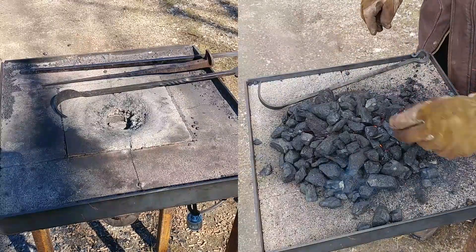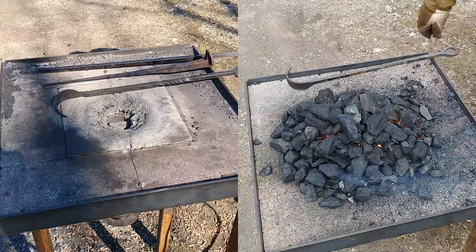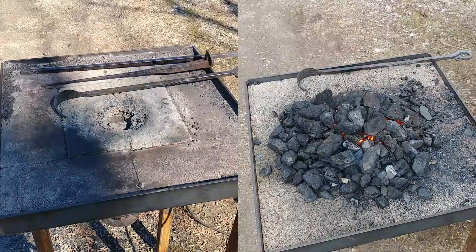Hello everybody, welcome back. Here's another little side-by-side comparison. This time we're going to compare anthracite coal to coke.